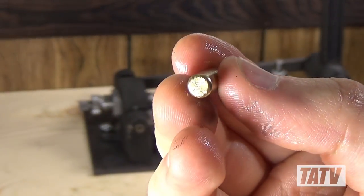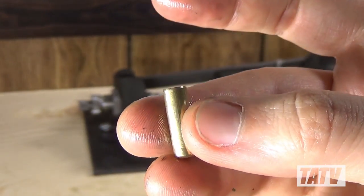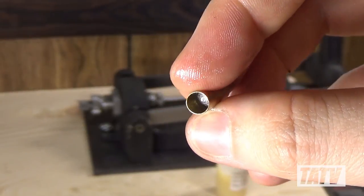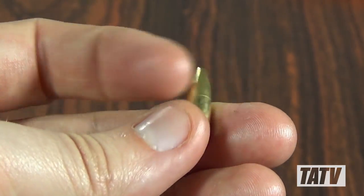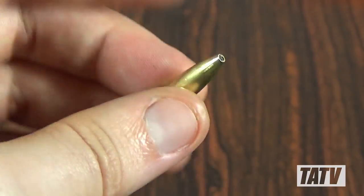In Chapter 3 of this series, we seeded some cast lead cores into our brass jackets using the Blackman Core Seeding Die. In Chapter 4, we're going to complete our bullets by performing the final step in the process: point forming.